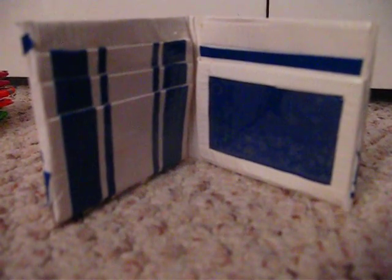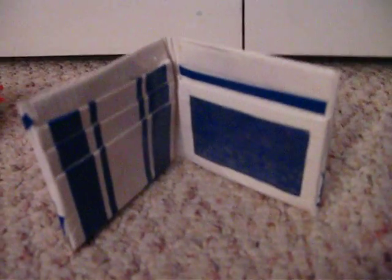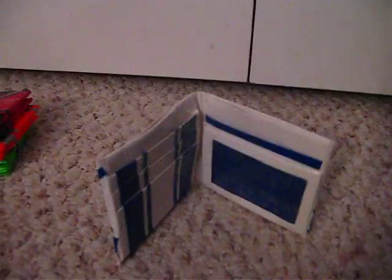Hi everybody, and today I'm going to show you some of my duct tape wallets. This is one of them. That's going to be the first one that I'm going to show you today.